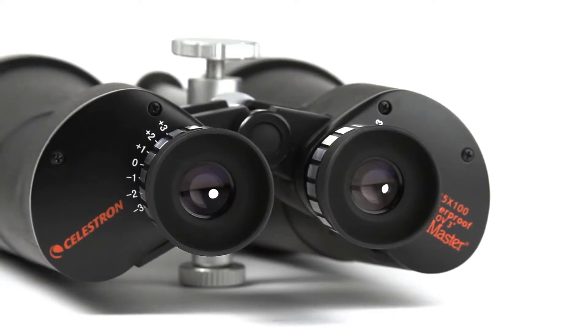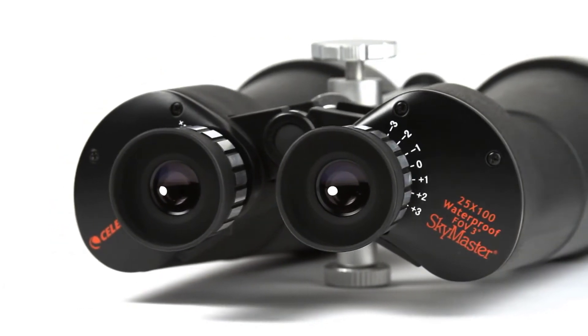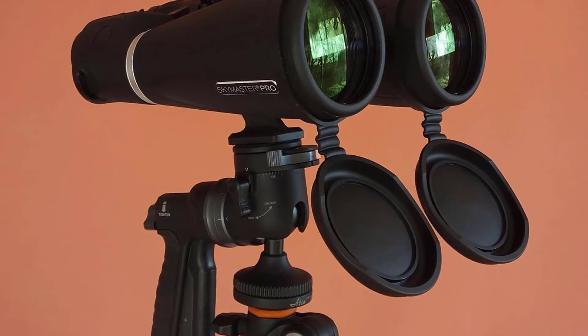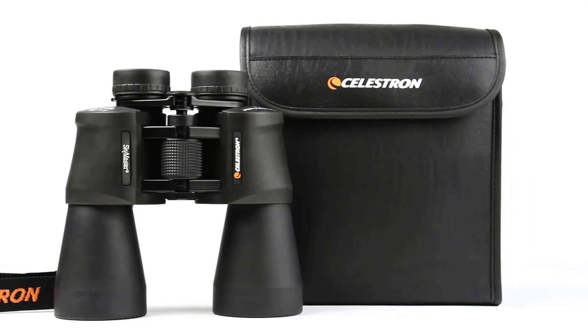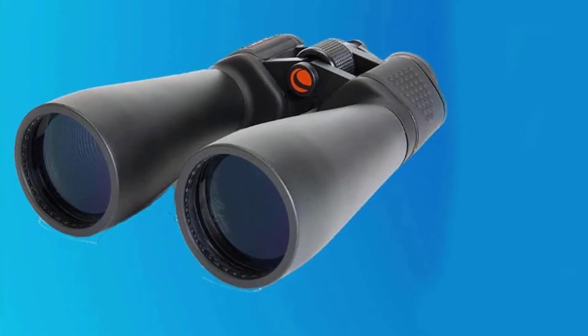excellent light transmission for brighter images. The SkyMaster is a favorite among those who view in dim conditions near dawn and dusk, or for astronomy — a high quality yet affordable choice for binocular astronomy or long distance terrestrial viewing, with large 70 millimeter objective lenses and powerful 15x magnification.